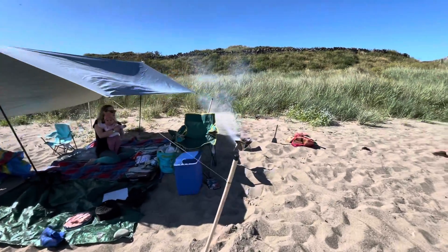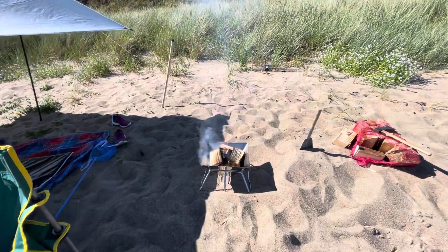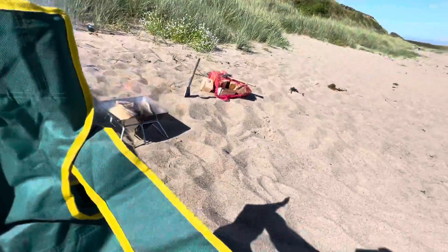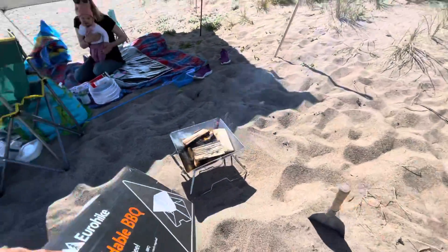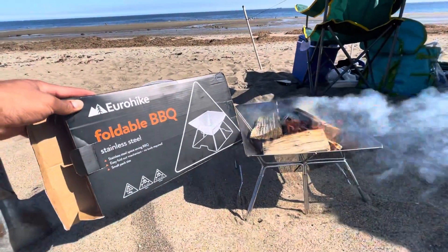Going back to my portable barbecue — Euro Hike — I'm going to put this right here, and yep, that should be it.